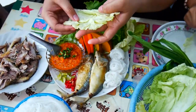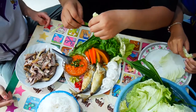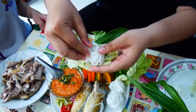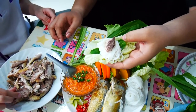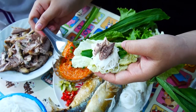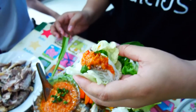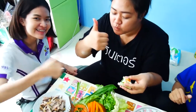Next, take a piece of Chinese cabbage, then put on the parsley, then the Chinese noodle, then a piece of the mackerel, and then put the spicy sauce. If you want it more spicy, you can add more chili. Then put it all into your mouth. Let's eat! Yummy! Thank you.